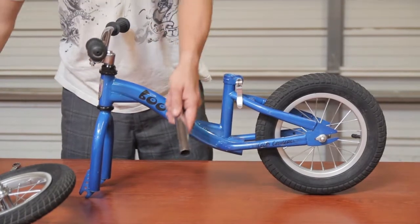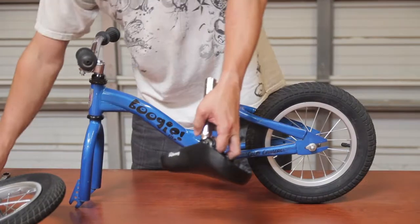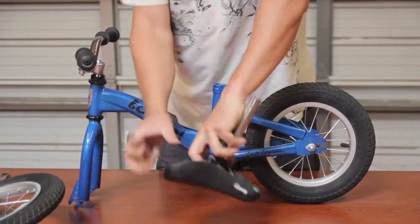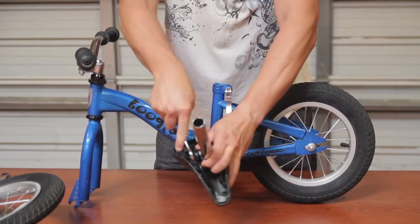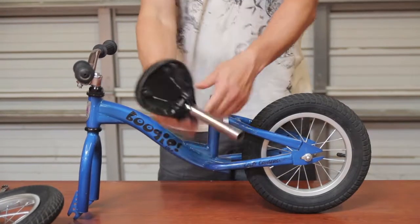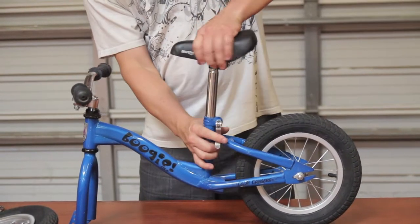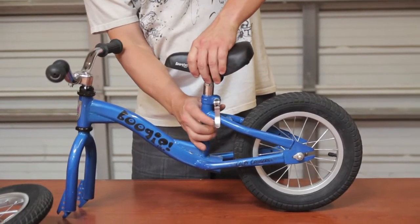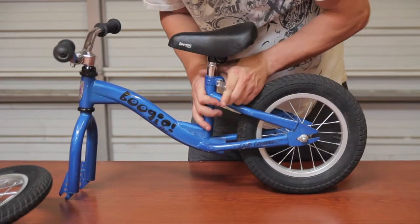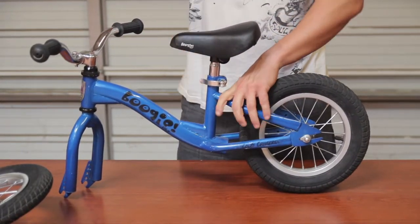Next, we're going to take the seat post and the seat, insert the post into the bottom of the seat, and once again use the 13 millimeter wrench to snug the bolts on both sides of the seat post. Then we're going to insert the seat post into the neck on the frame and push it down to the desired position. Then we will tighten this up by scooting the compression clamp to the side until it is snug and your seat is secure.